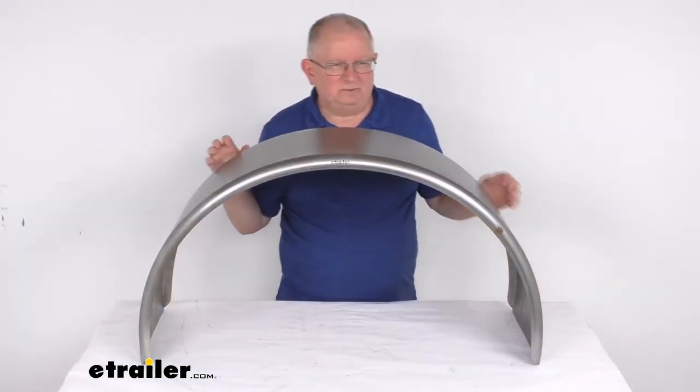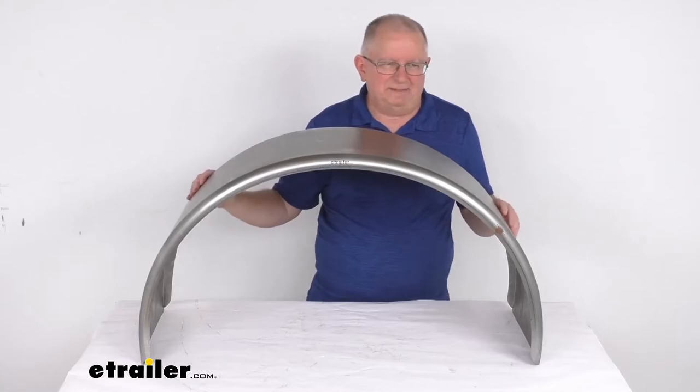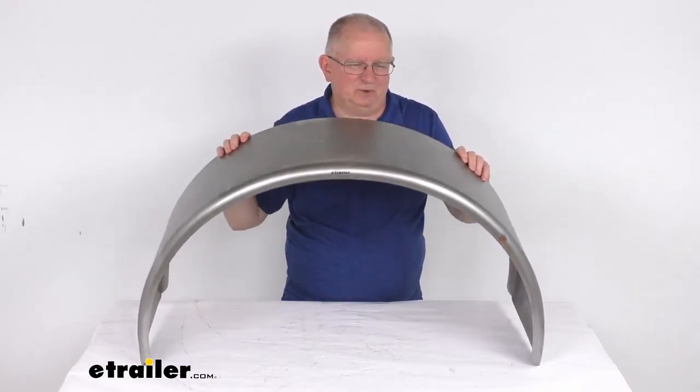This is a weld-on or bolt-on installation. It is not pre-drilled, and the mounting brackets for bolt-on installation are sold separately. This part is made in the USA. It is for a quantity of one fender.